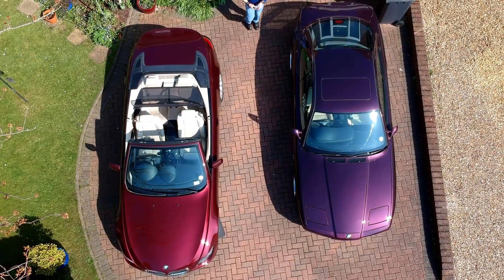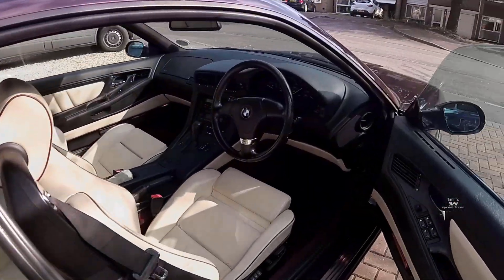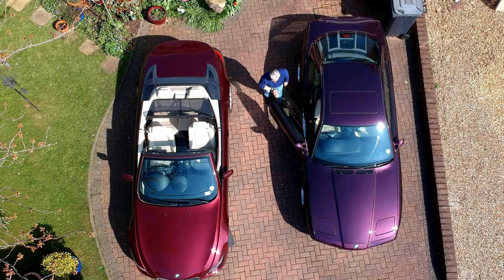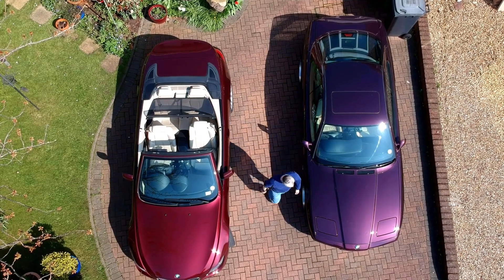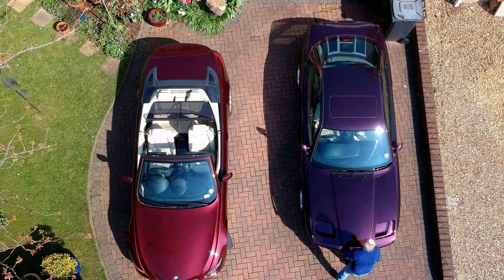Hello and welcome to Tim's BMW repairs and information. This is part two of the buyer's guide. Instead of going out for a drive today, we're going to have a look under the bonnet and I'll tell you what all the bits and bobs do and what sort of problems you can have with them.